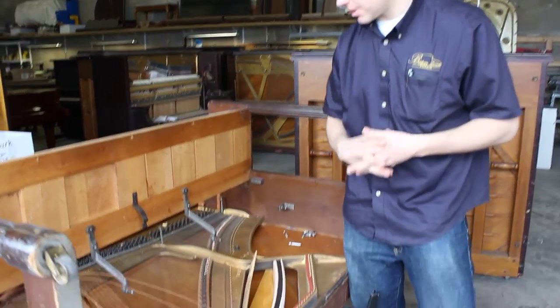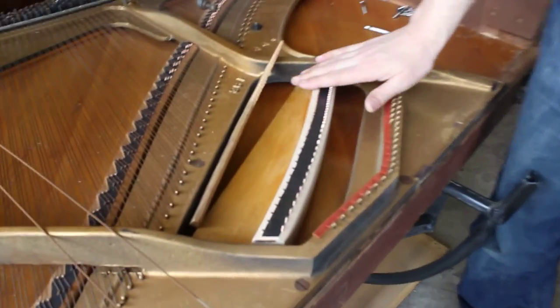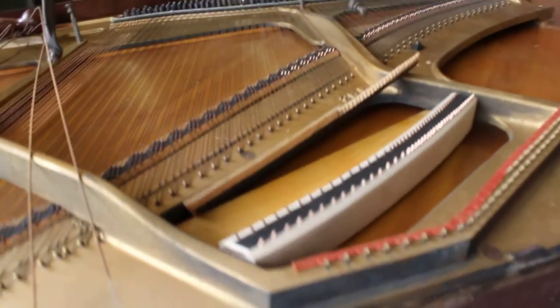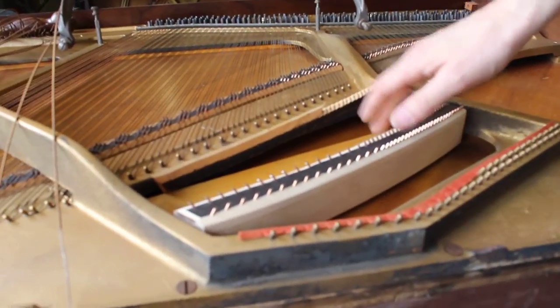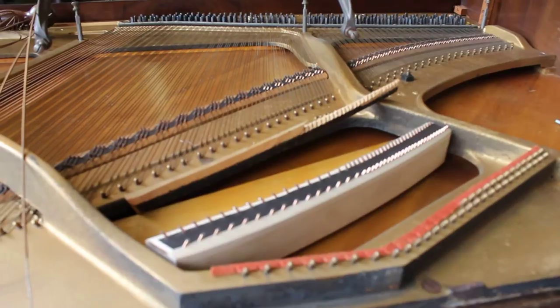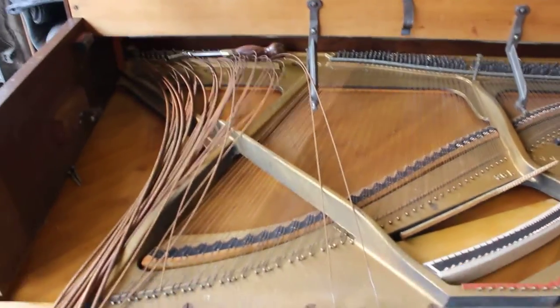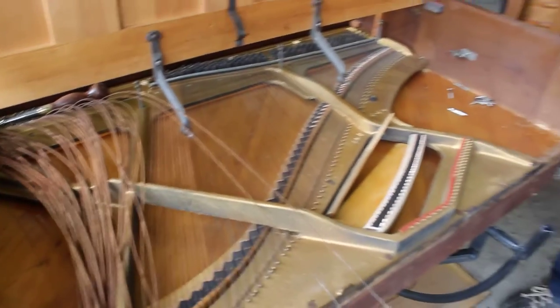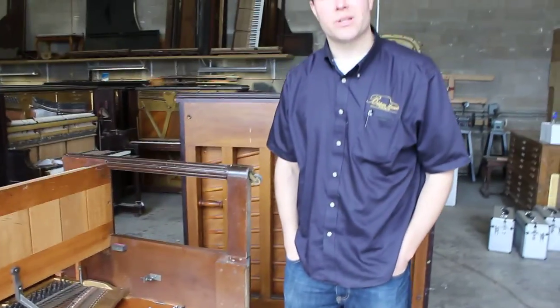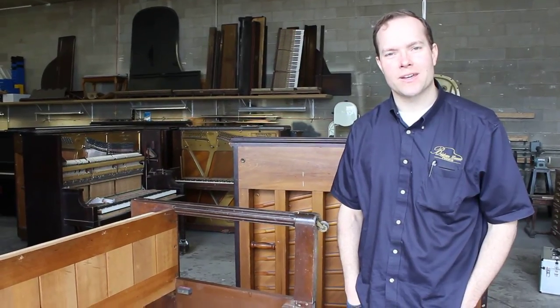I chiseled all the sides, made it look nice and smooth. Then put the pins in and glued it last night. Now all I have to do is put on the bass strings. It's kind of a fun repair — not something I do every day, but I really enjoy this kind of variety when I can get it. All right, let's do that.